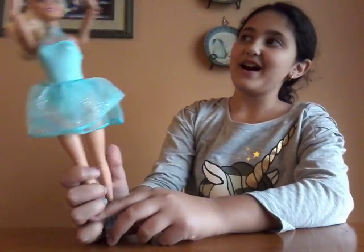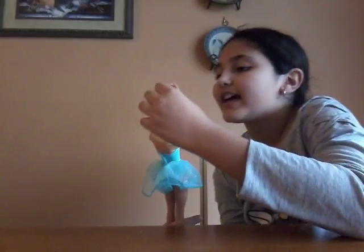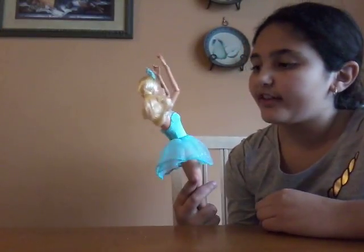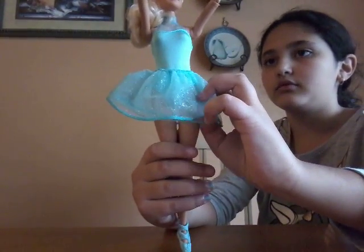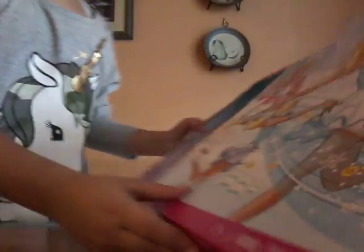Hey guys, it's me Marcella. I'm gonna be doing an advent calendar video — we're gonna go over what we got. We finished the set! The first day we got the Barbie, the second day we got the shoes, the third day we got the skirt, and the fourth day we got her crown.